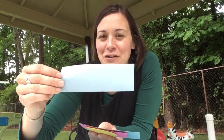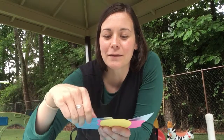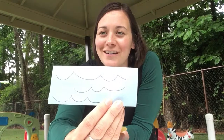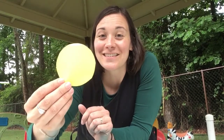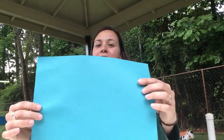We've made our shape — rectangle, which is our shape for the week — and on the back we put some waves, so we have some water for our collage. We also have some super cool sunglasses that we're going to put on there, as well as a sun, and we're going to have our larger piece of construction paper that we're going to glue our pieces onto.